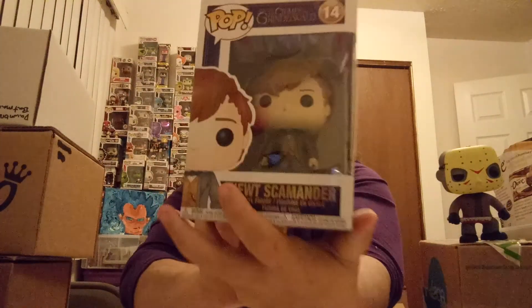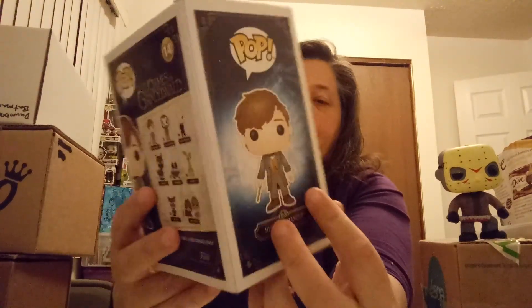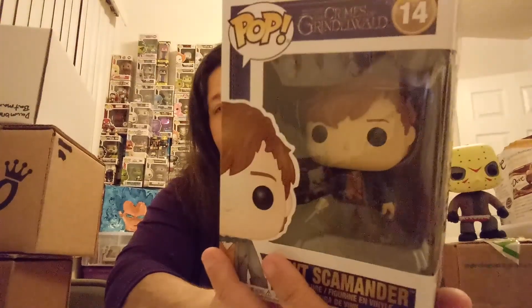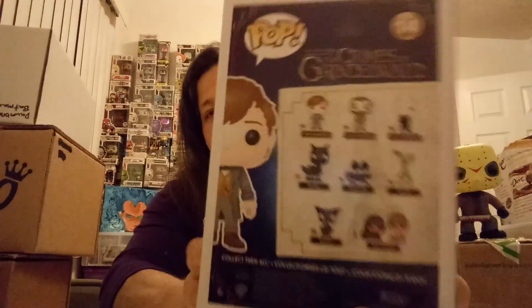For all you Harry Potter and Crimes of Grindelwald fans — this is the Newt Scamander, just the one with his wand. Just a normal common one. There are the other ones in the series.